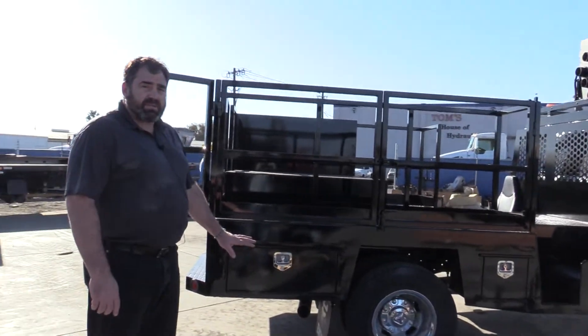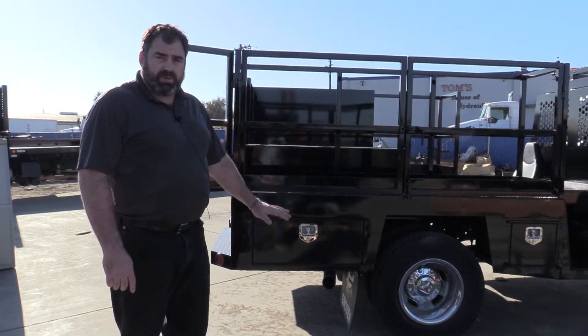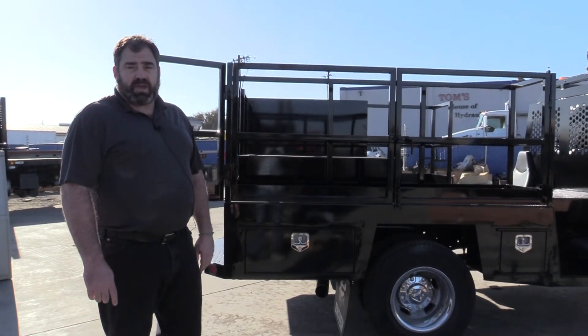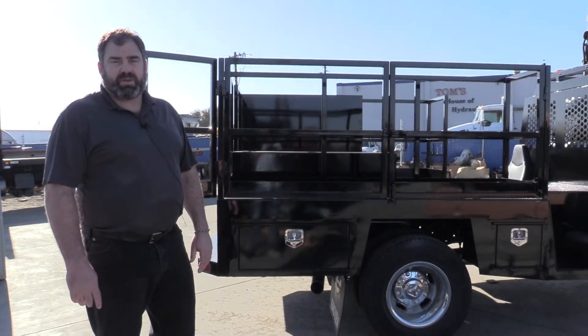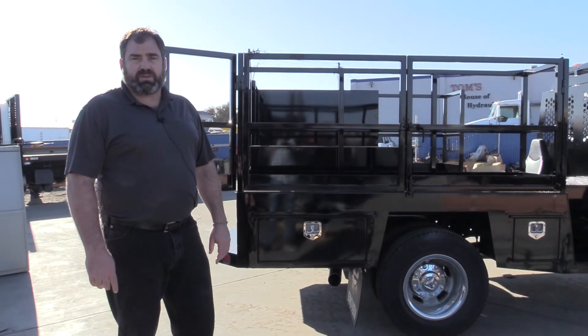These trucks can be built for you here at Innoven. Again, everything below the deck is our design; everything above the deck can be whatever you want. Check us out and take a look at www.innoven.com.